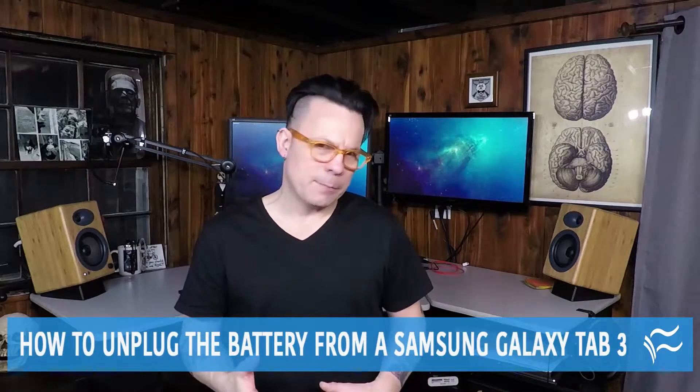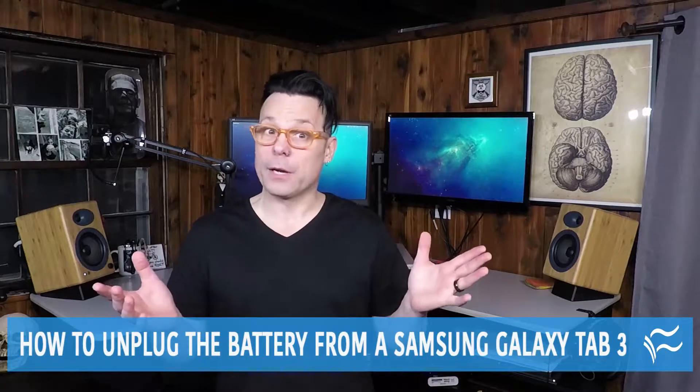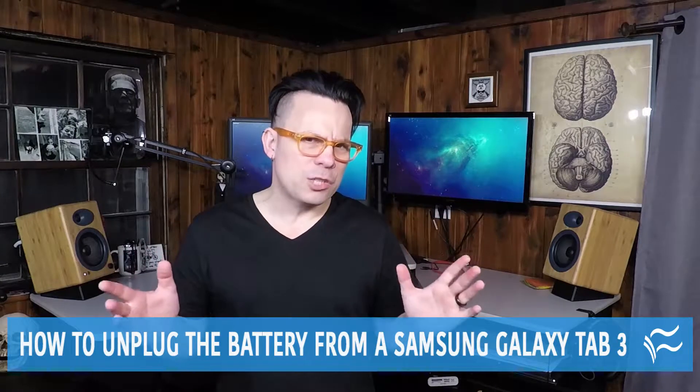Recently, my wife handed me her Samsung Galaxy Tab 3 that wouldn't start. No matter how long she charged the device, it simply wouldn't respond. Since I was aware of this issue, I decided to help her get it back up and running without having to return the tablet.